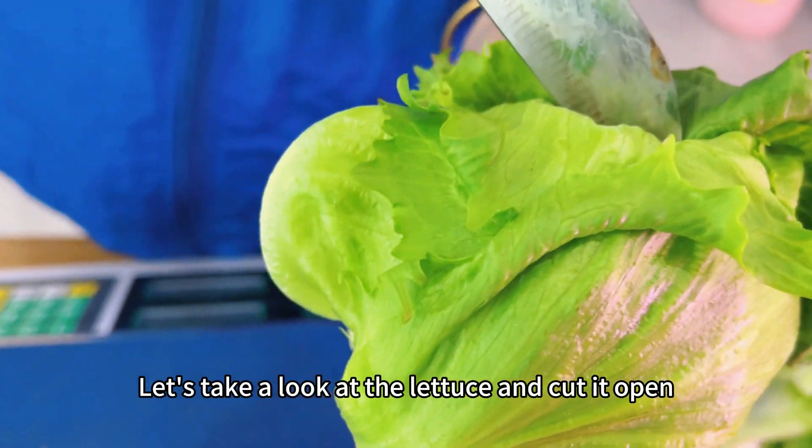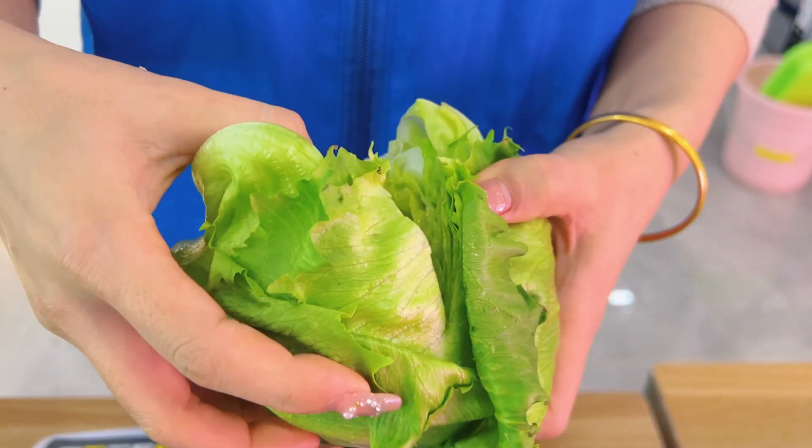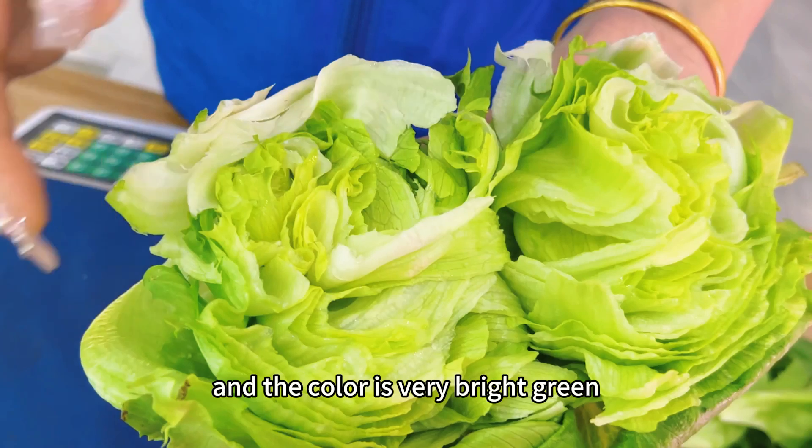Let's take a look at the lettuce and cut it open. We can see that the texture and structure is very clear, and the color is very bright green.